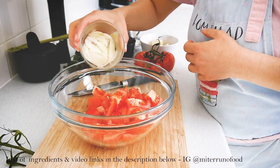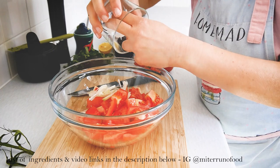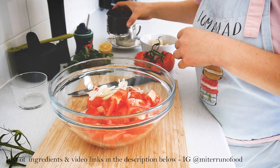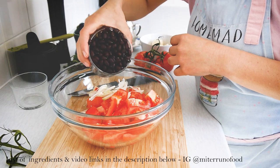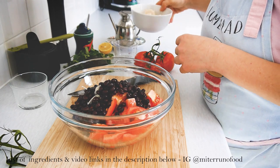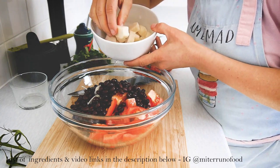Once the tomatoes are chopped, it's basically an assembly job. I'm adding the chopped onions and the black beans. If you don't like black beans, you can also swap them for black olives.